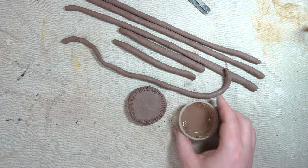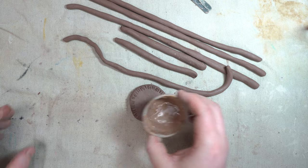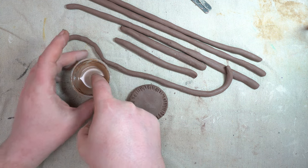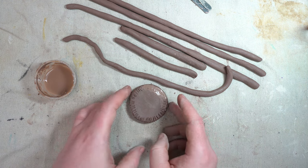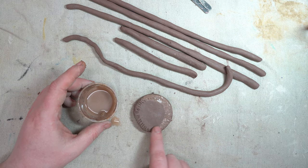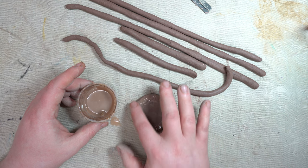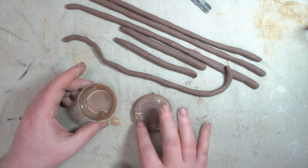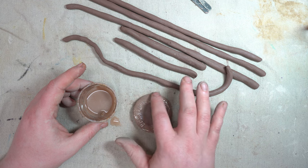Then we add the slip. Stick one fingertip into the water and get a droplet on your fingertip, then rub that droplet into those scratched grooves. This makes a shiny slip which acts like glue to bond the two pieces of clay together. Use just one finger at a time — you want that small area to be slimy, but you don't want everything getting too slimy and slippery.